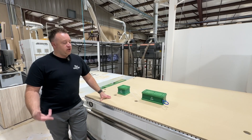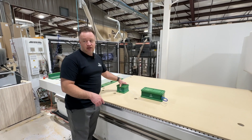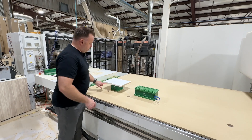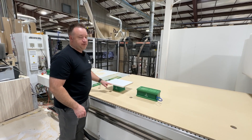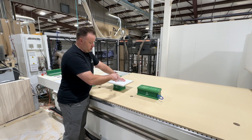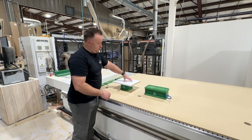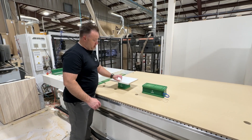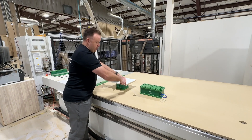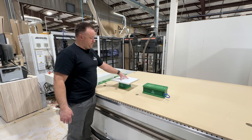Why would you use these vacuum cups? If you want to do edge work especially. On the five-axis, if we had a piece and wanted to cut the edge or do something on the edge, this would suck the piece down and our spindle can come over sideways and do routing on the side. We've also sanded edges before — we can't sand right to the spoil board, so the orbital can come over and go around and sand the edge.